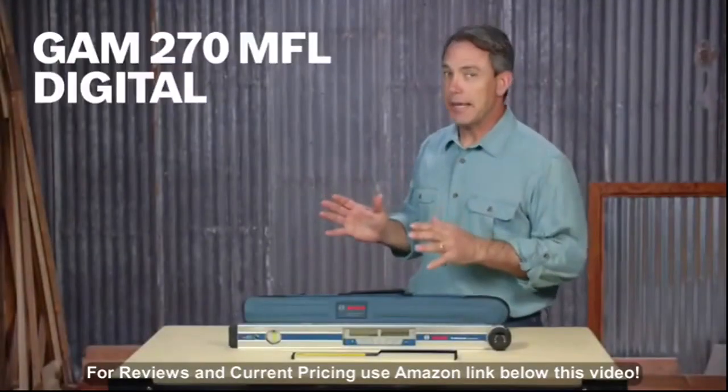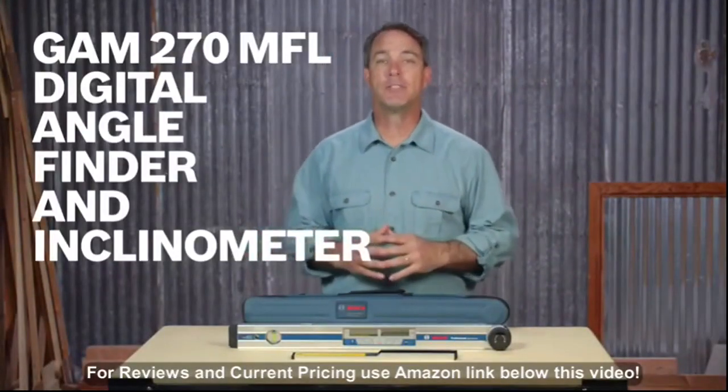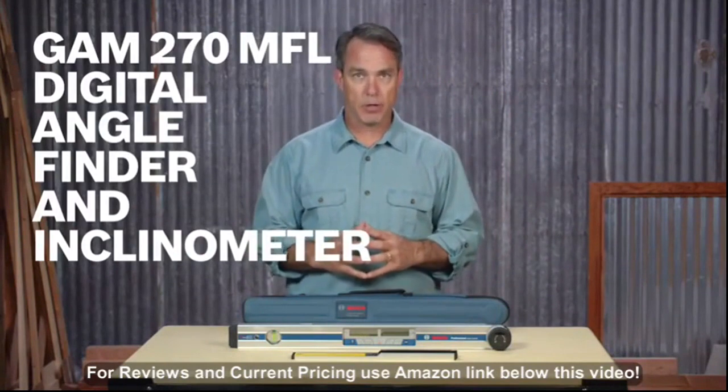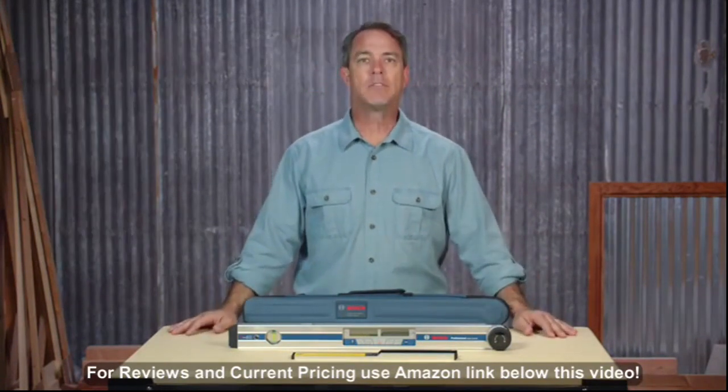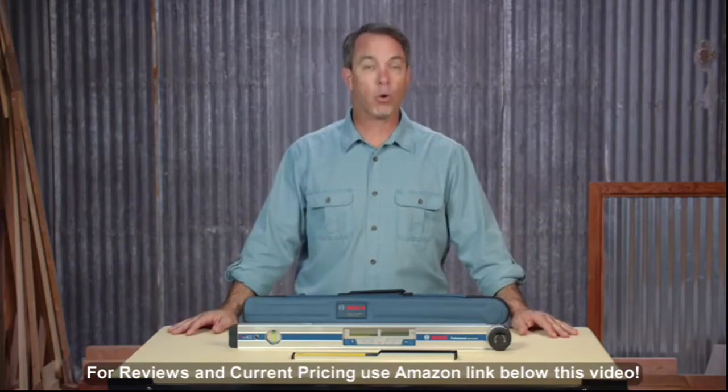Introducing the Bosch GAM270 MFL Digital Angle Finder and Inclinometer. It's one of the most versatile tools a carpenter, installer, general contractor, or roofer can have.